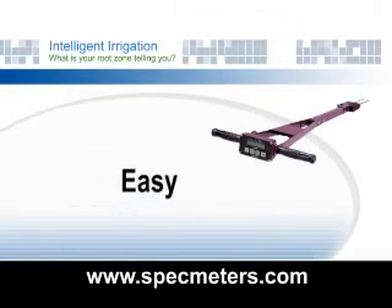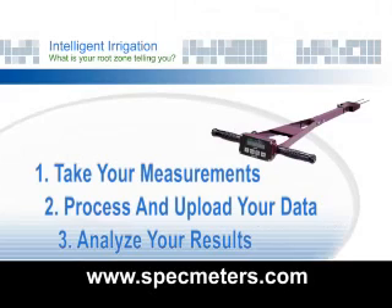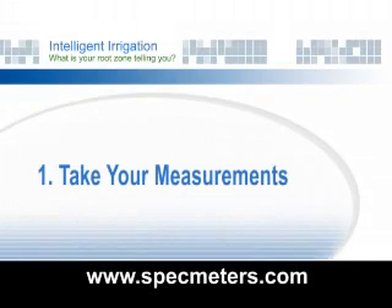Our new method is an easy, three-step process: take your measurements, process and upload your data, and analyze your results. Step one: take your measurements.